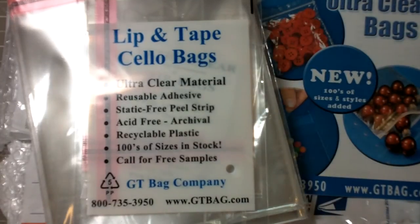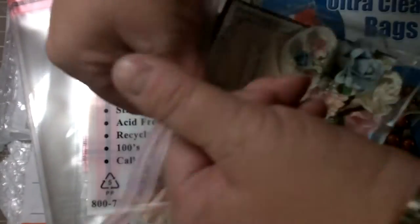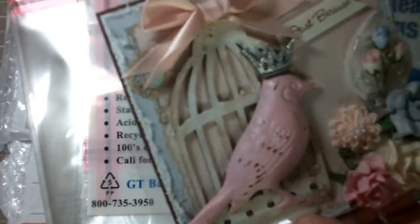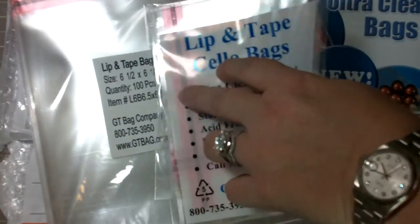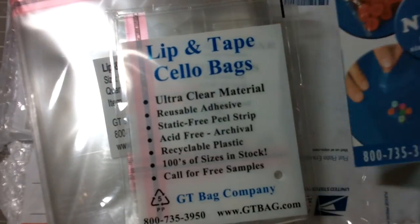Hi everyone, this is Laura. I just wanted to share something with you guys real quick about cello bags. I've kind of started making square bags or square cards, so I went looking on the internet yesterday for these clear envelopes with a little seal right here. I got the six and a half by six and a half inch size. I ordered them yesterday at 11:30 and they just got here today — just a little over 24 hours, so I'm really impressed.